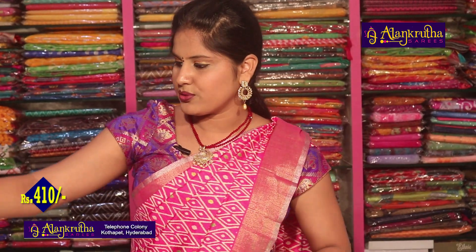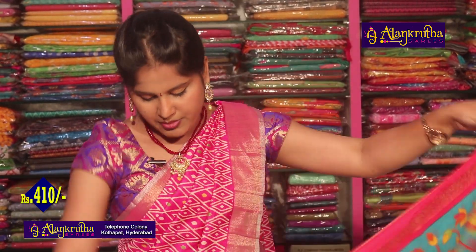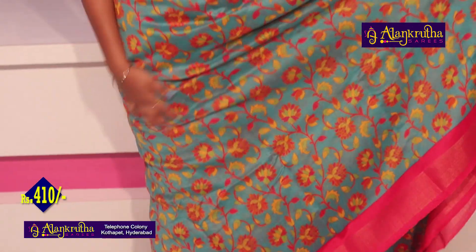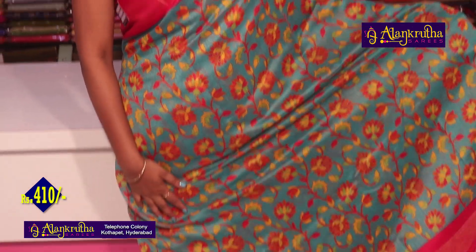Next color is red and pink color combination. This is very good for the latest fabric and design — very good colors.